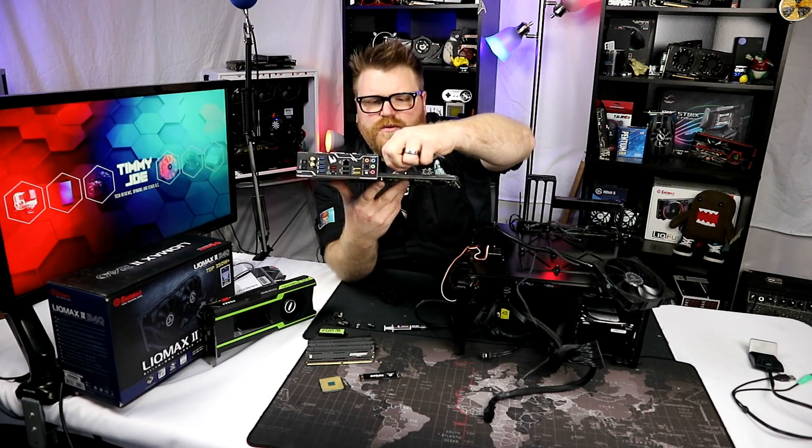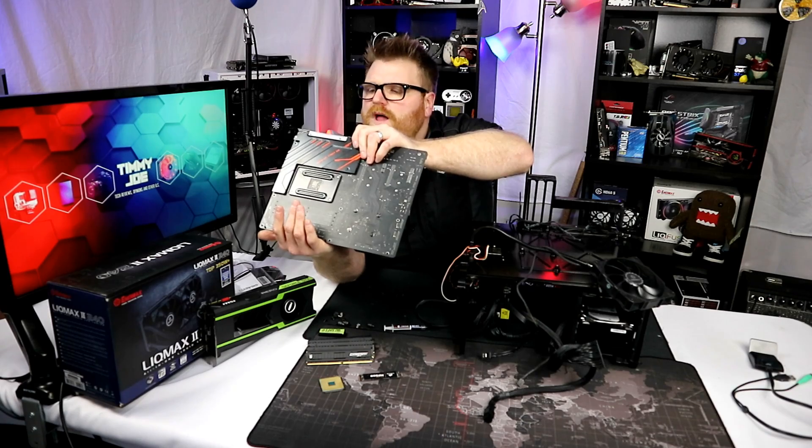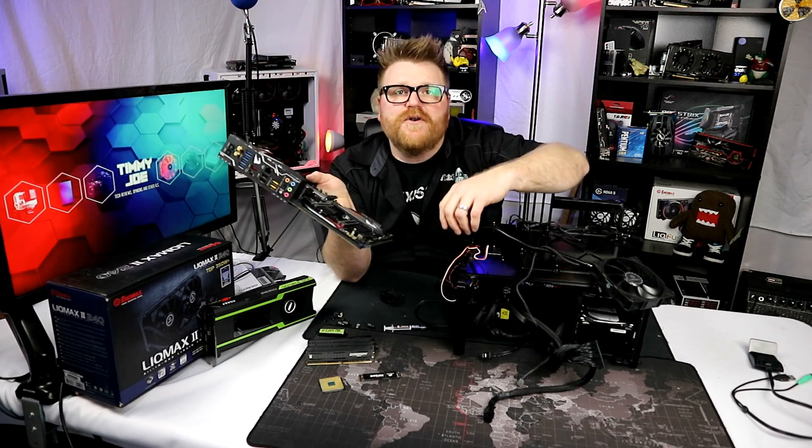Extra M.2 and WiFi is added. Cool! Let's go ahead and put her on the test bench and put the old chip in here so we can run a few last tests.